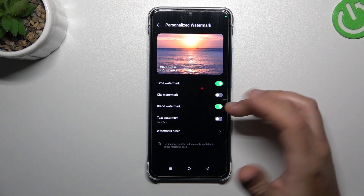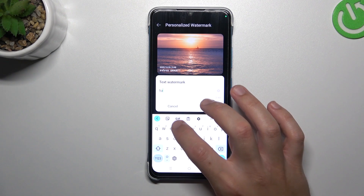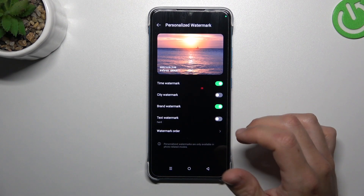Like a brand watermark, the date and time, and you can also enter your own text here using the keyboard. Click on rename and that's it.